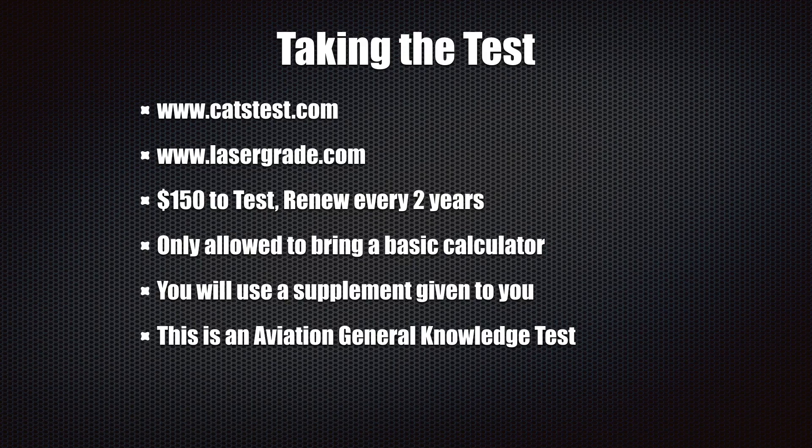You are only allowed to bring a basic calculator into the exam — you really can't take anything else with you. You don't use the calculator very much, at least in my experience. They're going to give you everything you need. You'll also be given a supplement book that has figures in it, like maps, because some test questions will say 'reference the supplement, figure 28, to answer this question.'